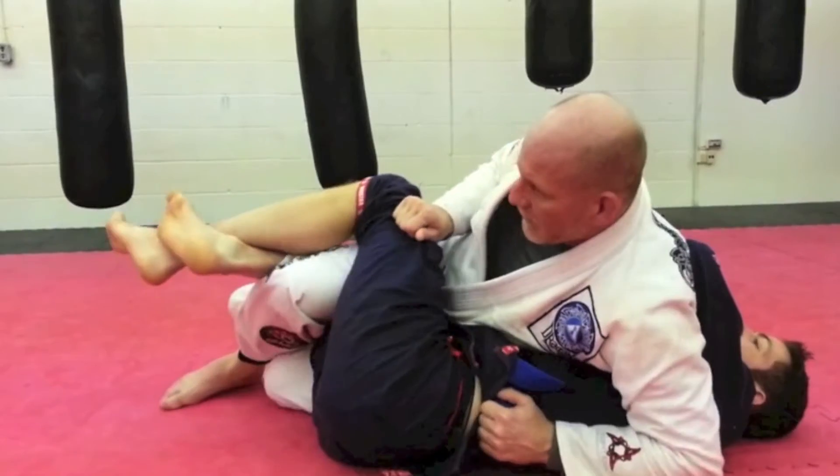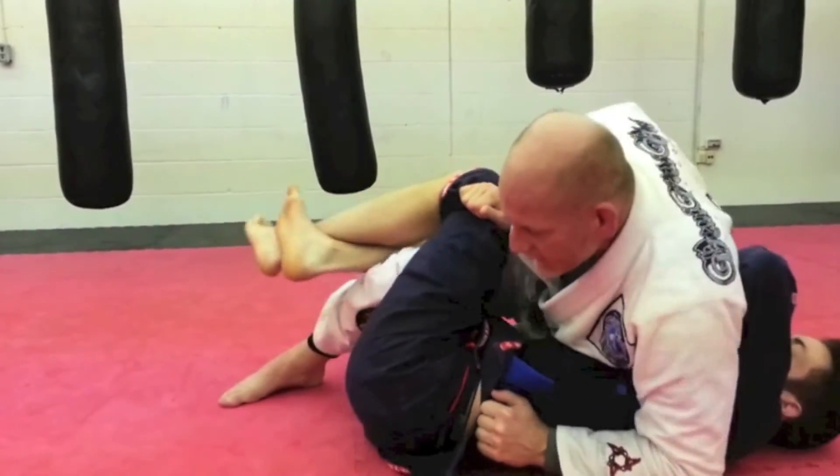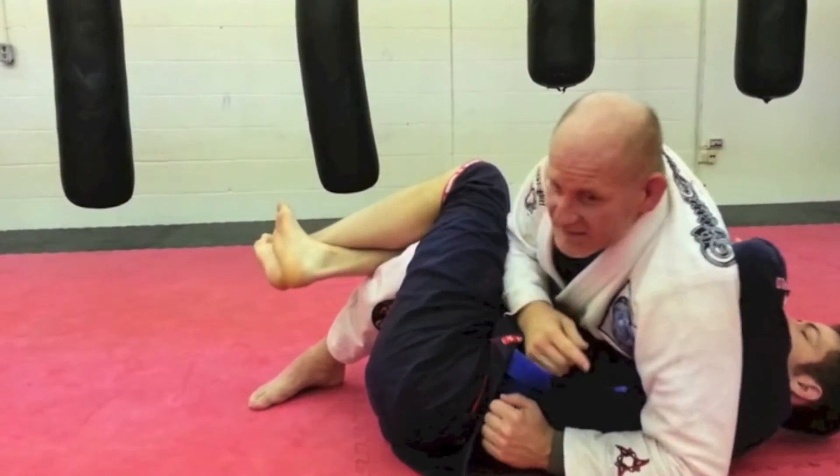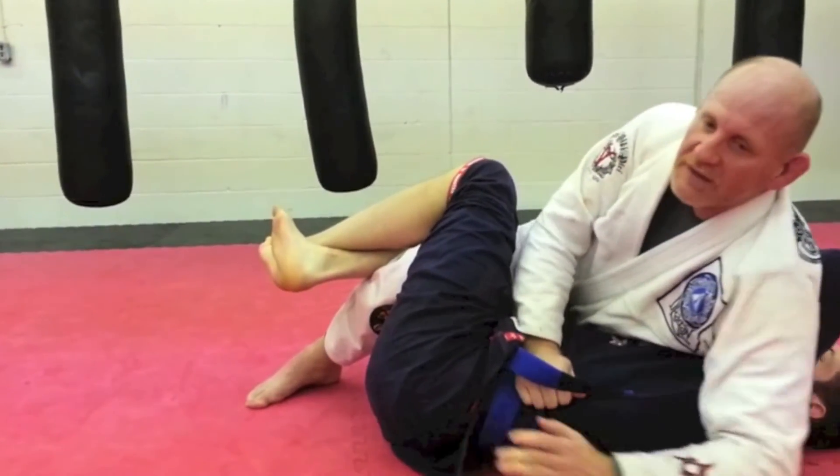I'm going to come and grab the belt — I may use the pant — and what I'm going to do is just slowly slide my hip up so I get a nice extension in here. He pushes back on my back, and this is kind of what I want, because what's going to happen is I'm going to lean back.